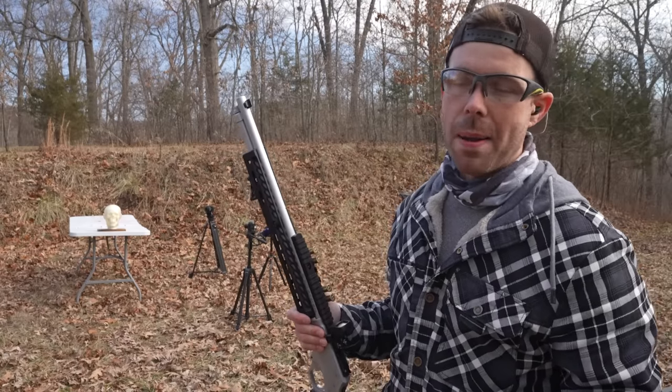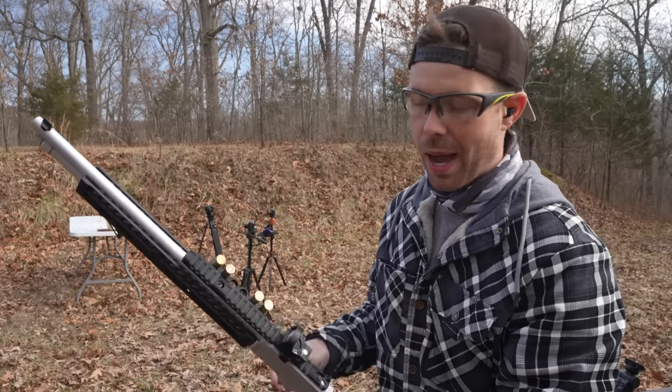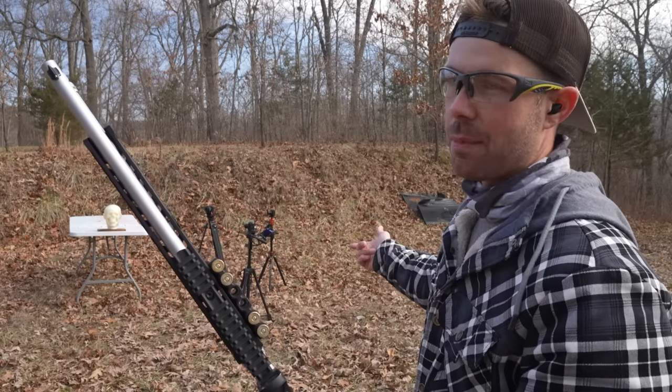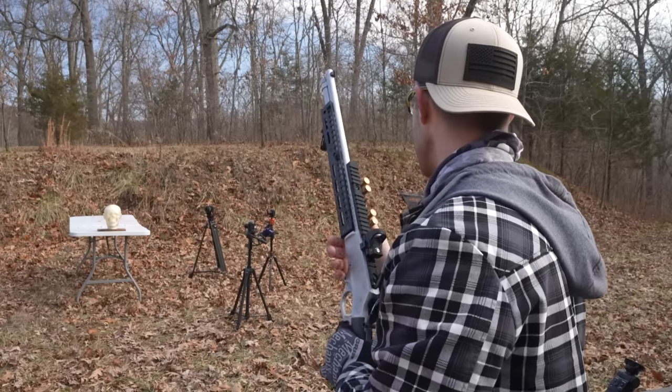I know it's not a hollow point, but I have to use the 460 grain Plus P Grizzly — it's the most powerful round we've got and we might only get one shot on this thing. I've got a couple slow-mo cameras and a high frame rate camera with a remote that I'm going to try to hit right after I shoot to really capture this in slow motion.